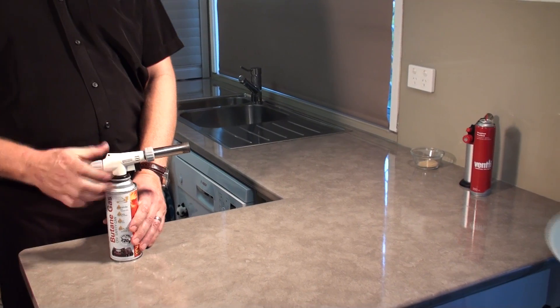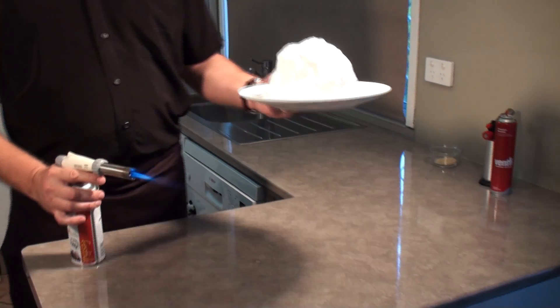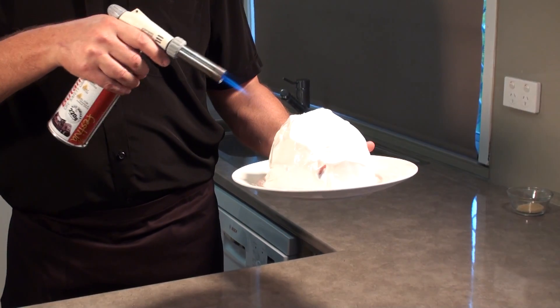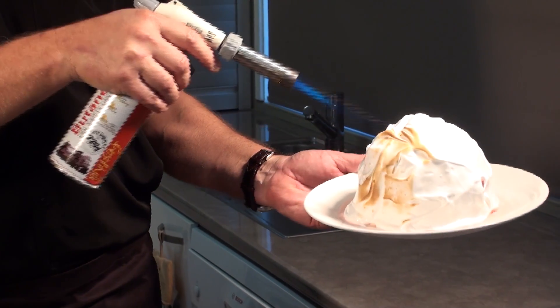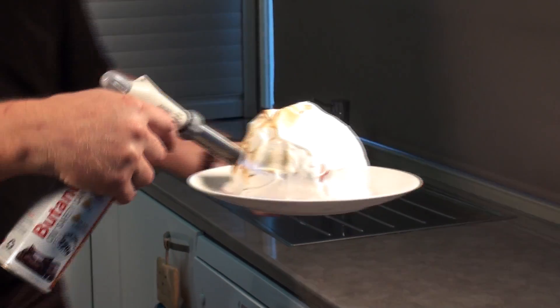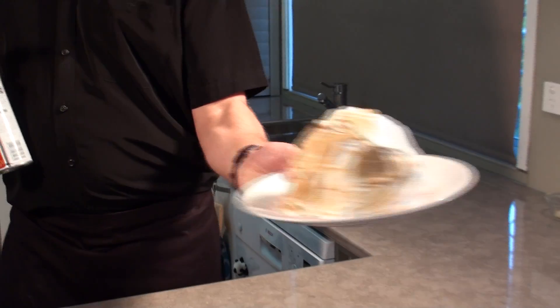Now I'm going to show you a baked Alaska — this beautiful ice cream underneath, covered in egg whites and sugar mixture. Just look at that — it makes all the difference with a little bit of color. It does that so effortlessly, so easy. Huge difference — looks lovely.